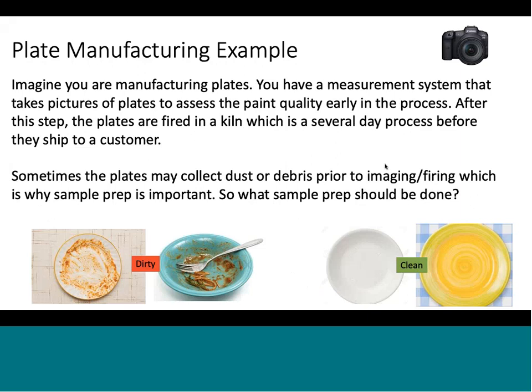This isn't the actual example of what we manufacture today, but I thought it lined up pretty well. Imagine you're manufacturing plates and you have a measurement system that takes pictures of the plates to assess paint quality early in the process — no streaking, paint dried well, and so on. After the step of painting, the plates are fired in a kiln, which is a several-day process before they ship to a customer. The measurement system captures this data early in the process, before the plates get fired and sent out.